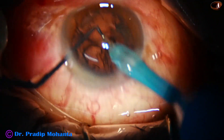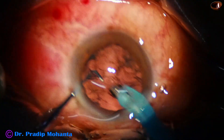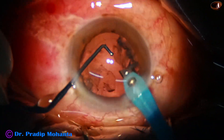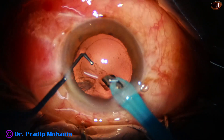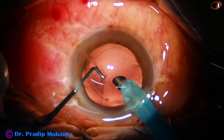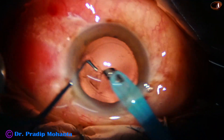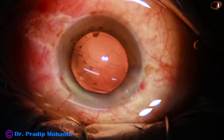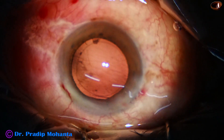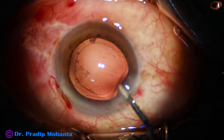And now, see this — this is removal of cortex by the handpiece itself. I am using 400 vacuum and 40 flow rate to do this. And I am trying to remove some lens matter that is sticking to the posterior capsule. So, cortex is removed by the handpiece itself.